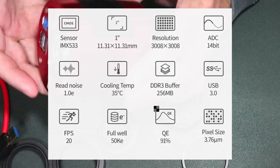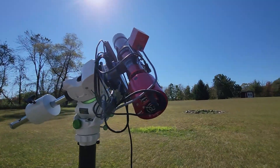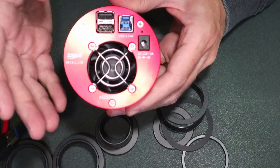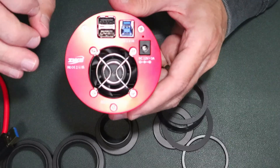My primary use for this is going to be my solar setup, but obviously the camera is designed for deep sky imaging as well. With a proper set of narrowband filters and a filter wheel I could use it for that too, but again I'm primarily using it for solar.